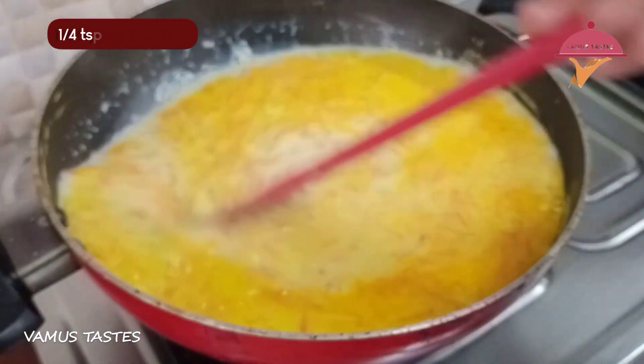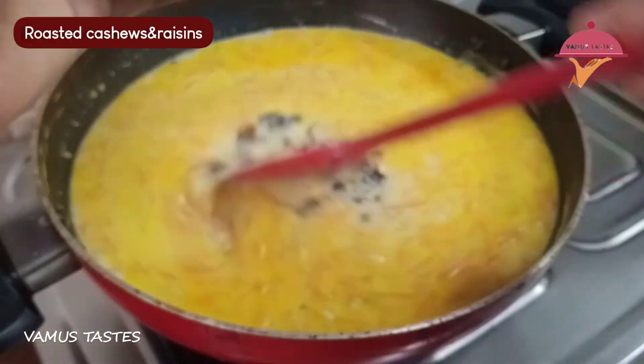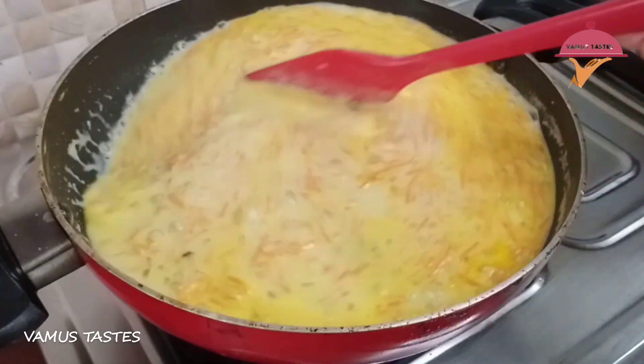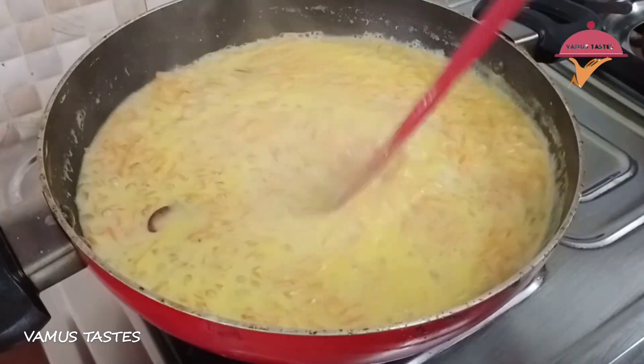If you want, you can use more than 1 cup of salt. You can add cream — about 3.5 oz. You can be ready for this like this.